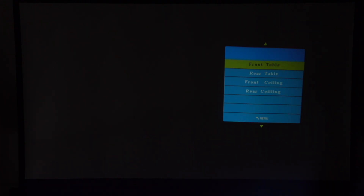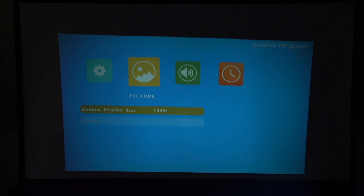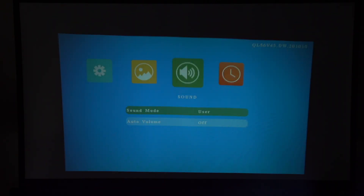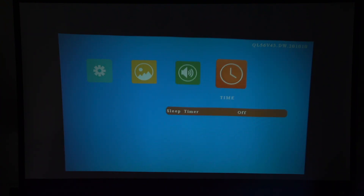Back in menu settings, there's an HDMI mode switchable between PC and AV, and a reduced display size option to shrink the image if it's too large. For sound, the sound mode options include Standard, Music, Movie, and Sports, with user-adjustable EQ frequency bands. There's also an auto volume setting and a sleep timer.